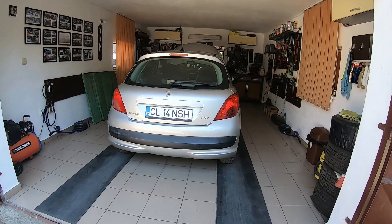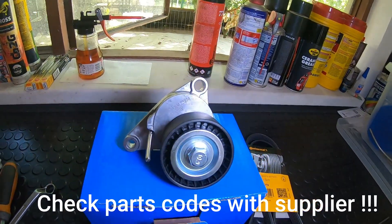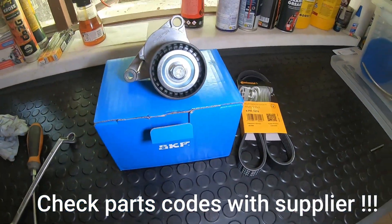Hello friends! In this tutorial we will show you how to replace the tensioner and the accessory belt on a Peugeot 207. It's an ideal job for beginners, so let's get started.